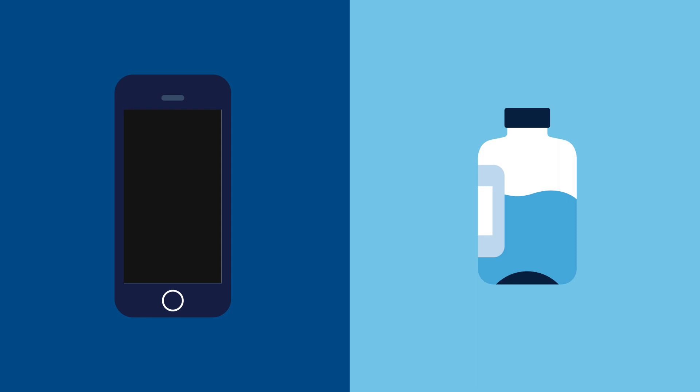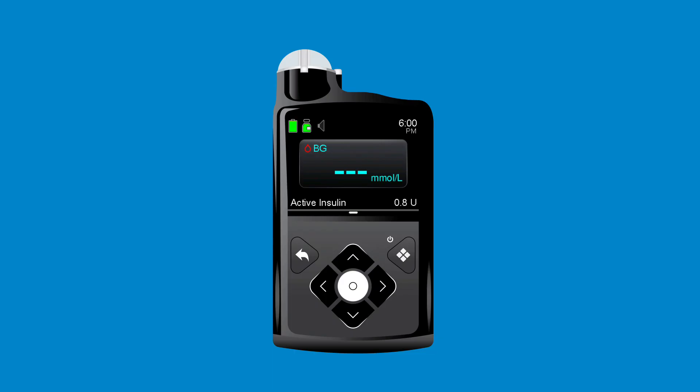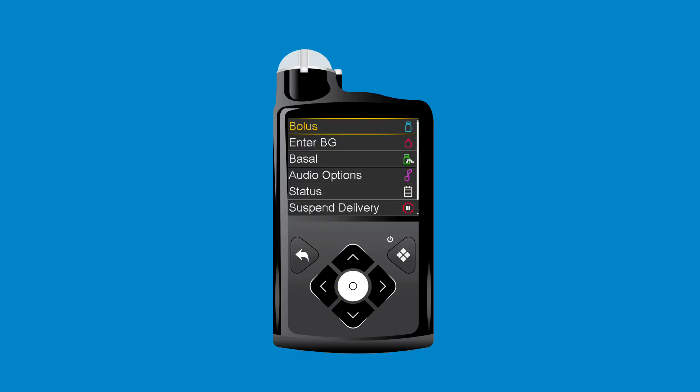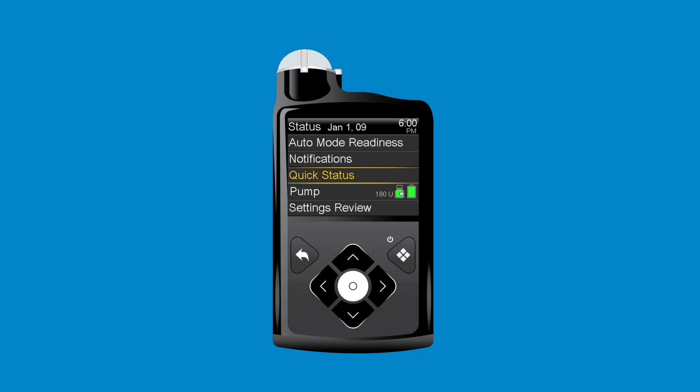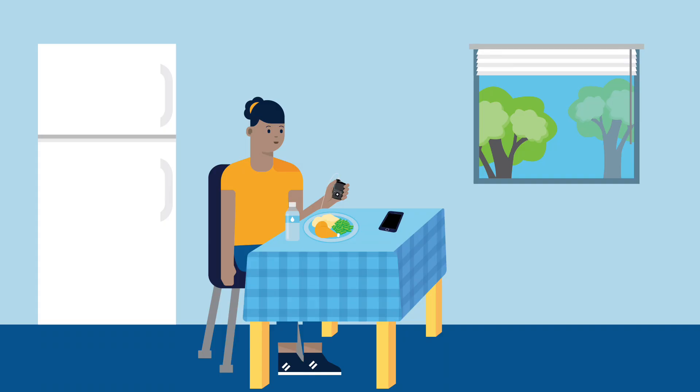Anna ends her call and forgot how much of the bolus was delivered. She needs to deliver the rest of her bolus for dinner. Anna checks the Quick Status screen to see how much insulin she received. She opens the main menu, selects Status, and scrolls down to Quick Status and presses Select. Here, Anna can see the time and amount of the last bolus she delivered. Anna programs and delivers the rest of the bolus before she begins to eat.